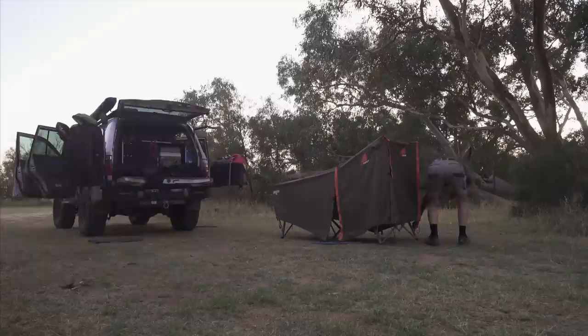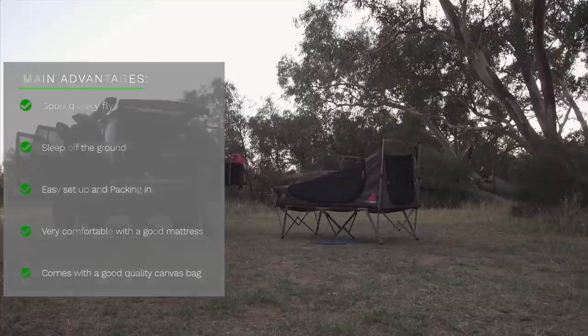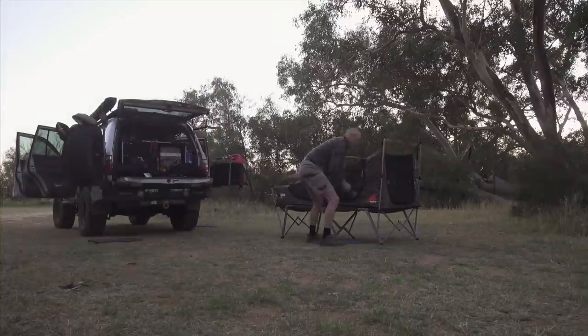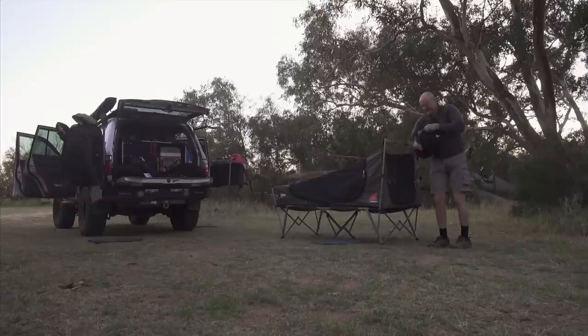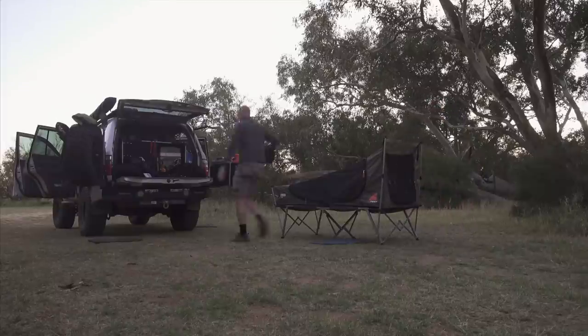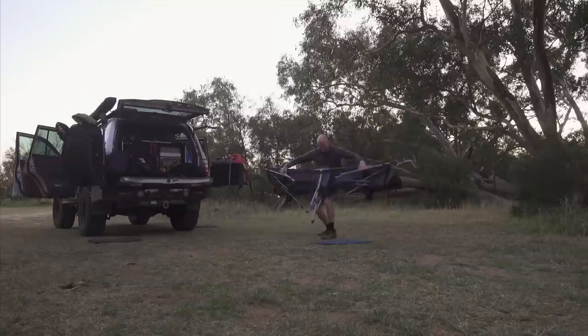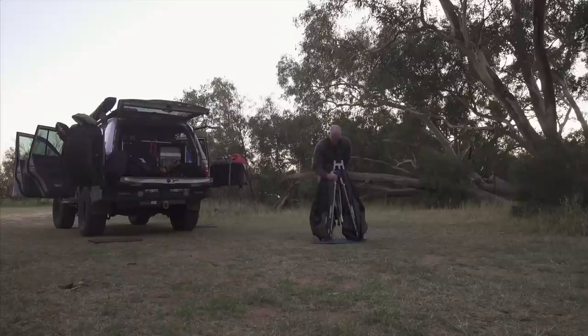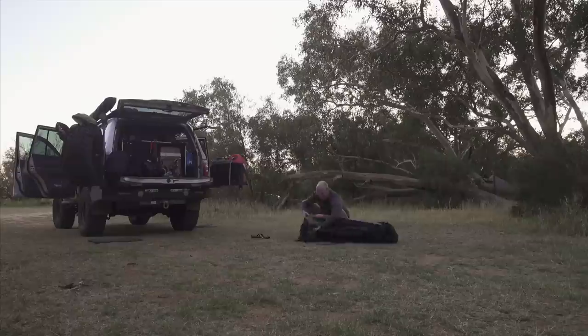I can have my whole setup done and ready to go into bed within around 10 minutes. I can also pack it down in around 10 to 15 minutes and that includes everything. Folding the stretcher tent back in is a little bit more tricky, especially if you have wet ground, because you're supposed to lay the stretcher on its side on the ground and then fold the legs in. However, if you have wet ground or prickles or sticks on the ground, it's not really a good option. I found a way to do it on my knee, though I'm not sure that works for everyone as you may need a certain height.